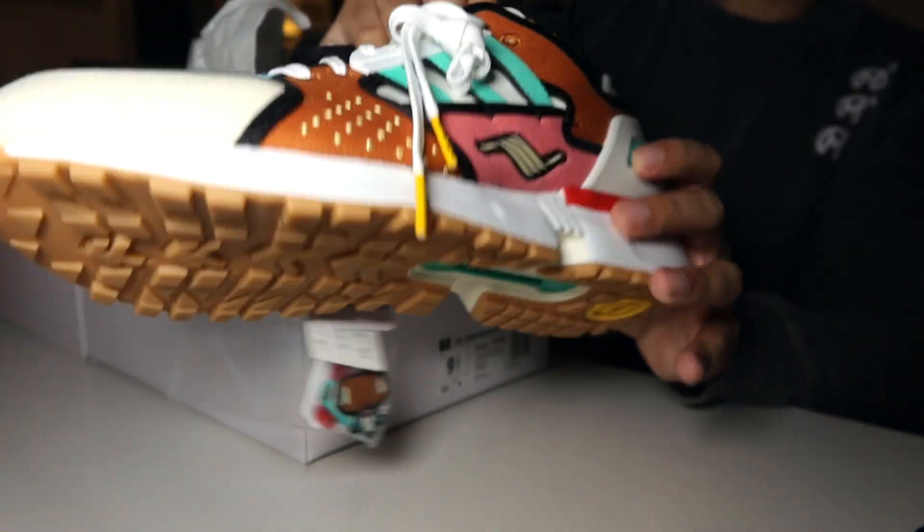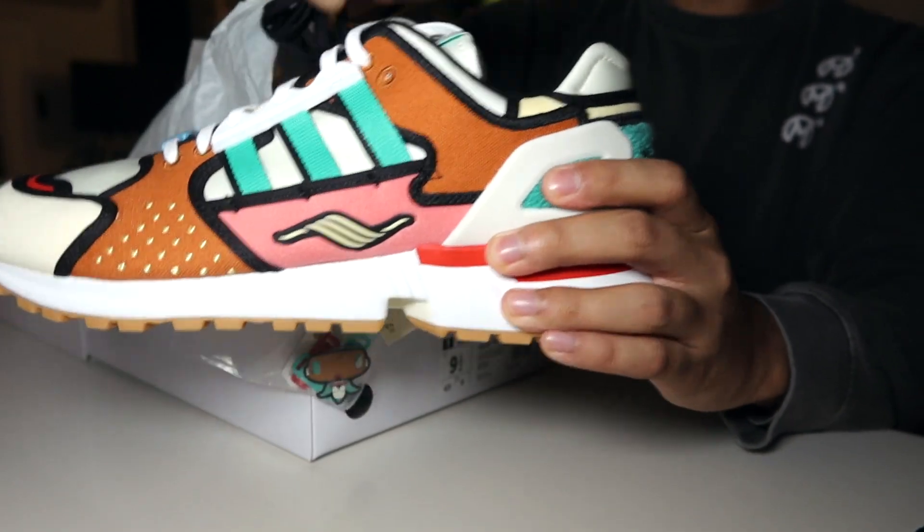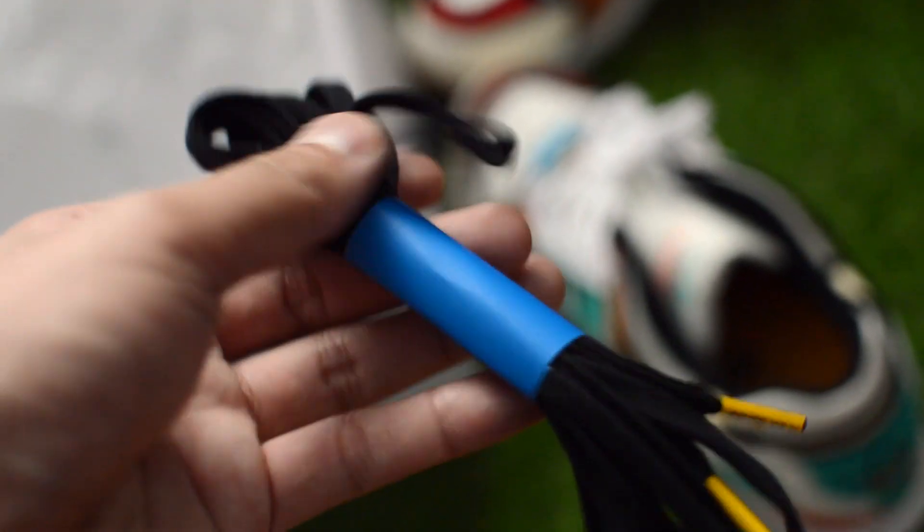Here they are. So they're a ZX 10,000. I'll talk more about it in the actual review portion. Here's the unboxing. They come with an extra set of black laces in the box. Oh, actually not standard paper — it says Adidas and the Simpsons on it.